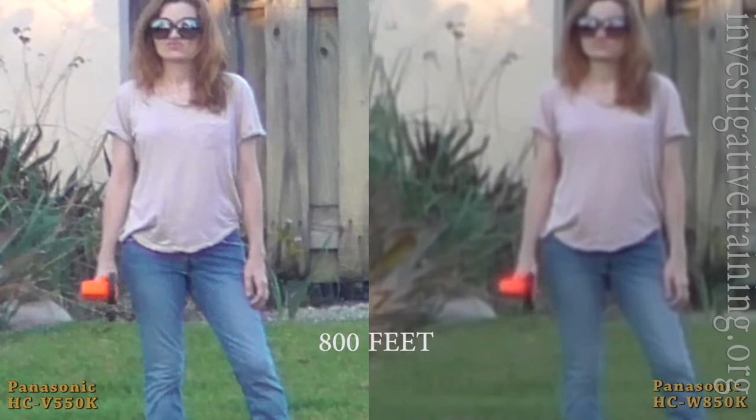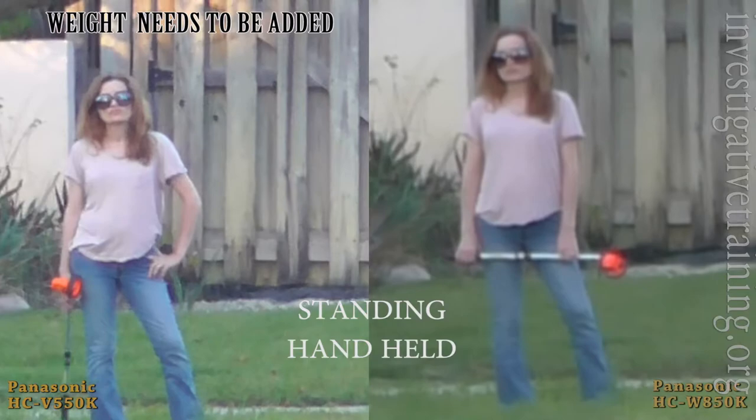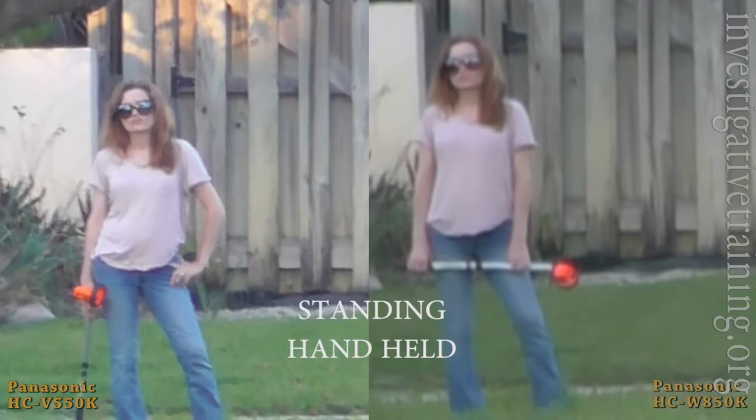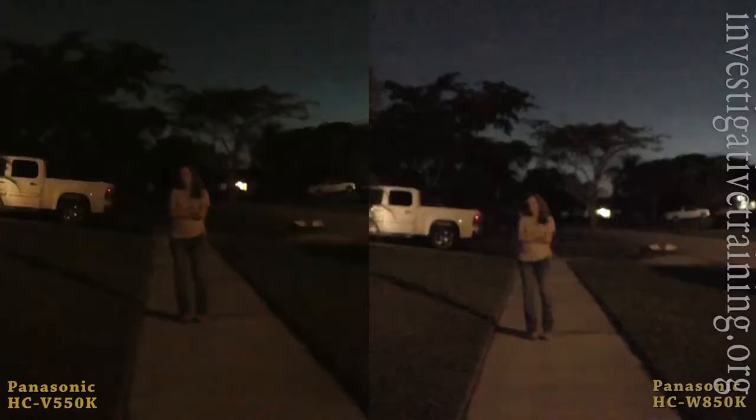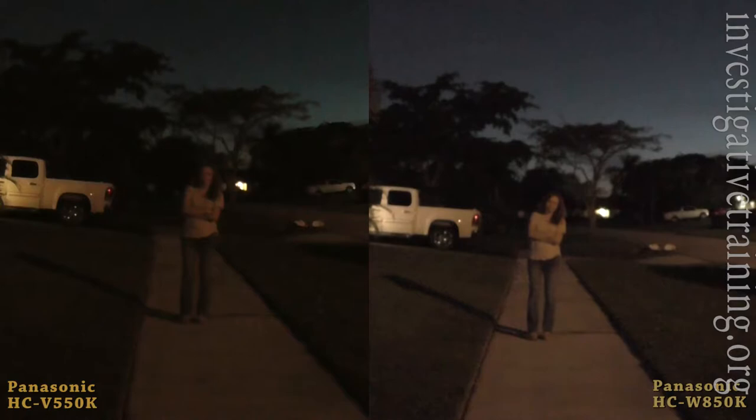Let's try the stabilization. This is standing handheld. Obviously the 550, being a much lighter camera, is not as steady — I did not add weight to it. The new 970 that I'm going to review next has adjustable stabilization, so stay tuned for that one too. These are both at wide angle.